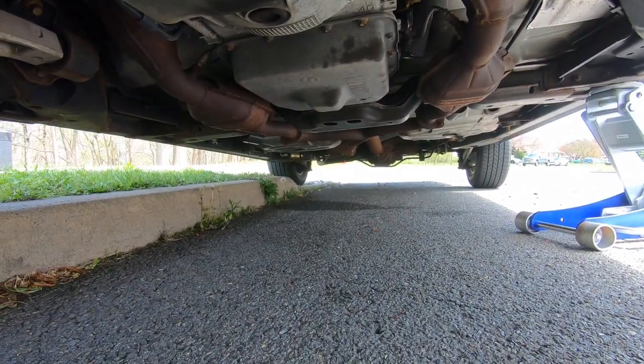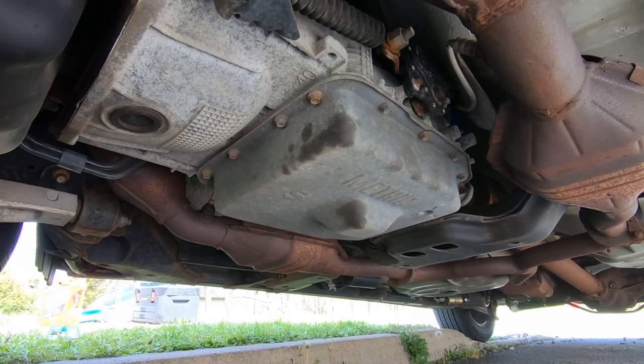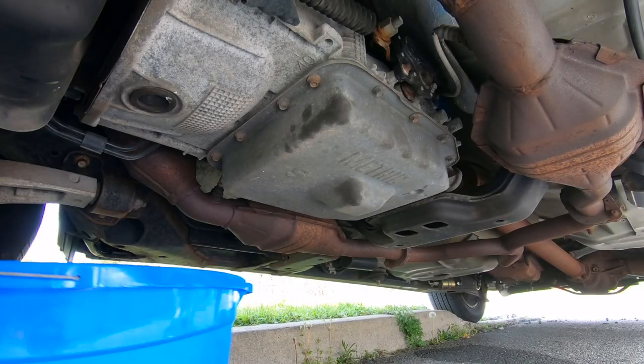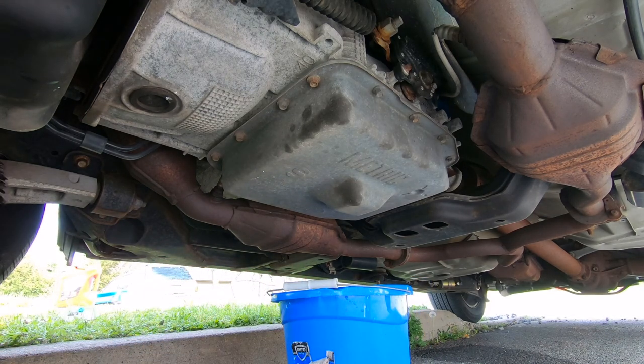Go ahead and dive under the car and locate the transmission pan. There's no easy way to do it but to grab each of the bolts and take them out. There are ways where you'd unhook a feeding line from behind the front bumper to replace all the transmission fluid — almost 15 quarts — but we're just doing a pan drop, filling it back up with four to four and a half quarts and changing the filter under that pan.